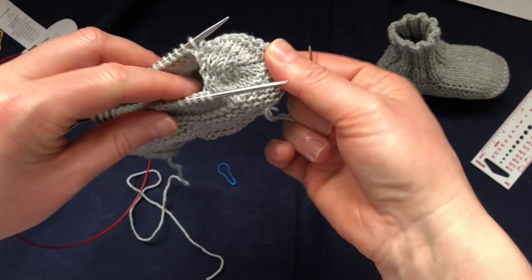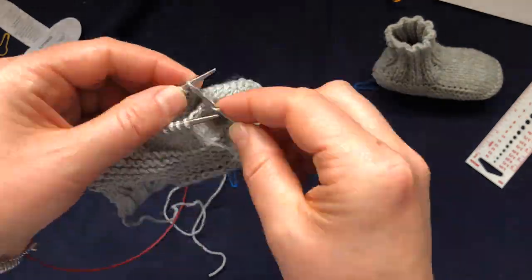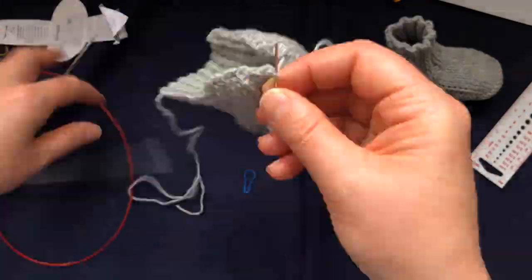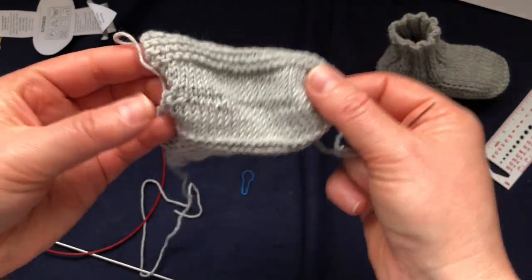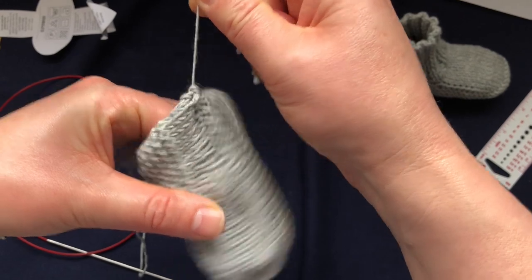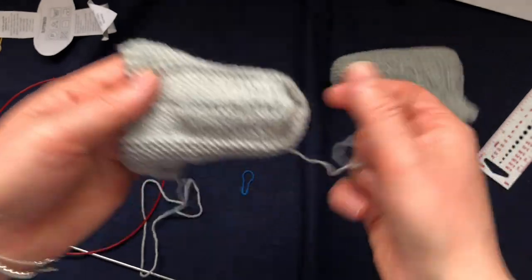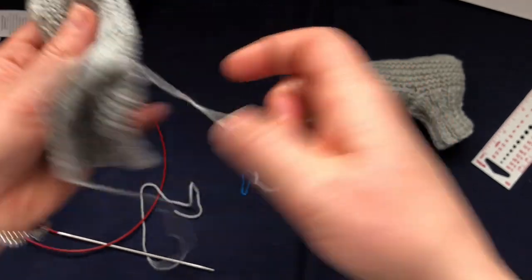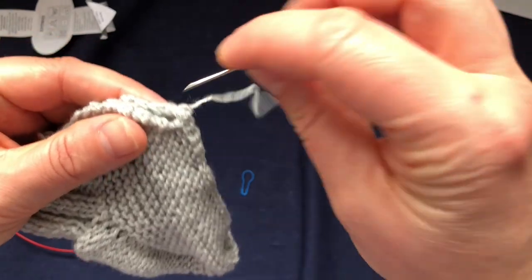This is what it looks like so far - I'll just speed it up now. Here we are finished and it's almost invisible if you tension your yarn right. It should be seamless. Then what we want to do is put our sock inside out and then just stitch all the way here, and that is it.